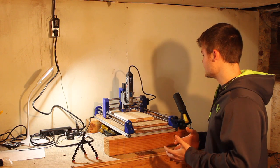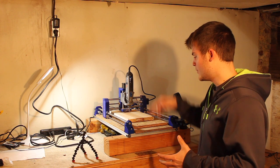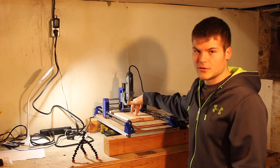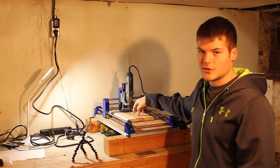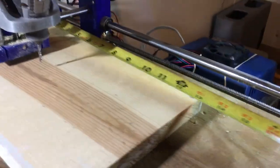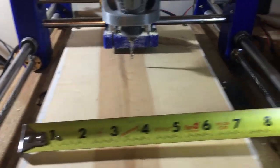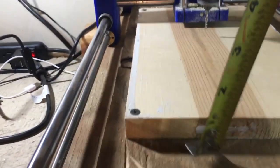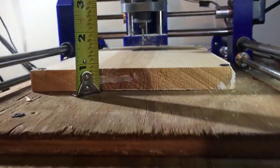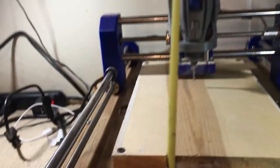Before we get to some kind of time-lapse and video of how it's cutting, let's make a model to carve. We need to get our stock dimensions, which is 12 by 7 and a quarter by three-quarters of an inch — it looks like seven-eighths but if you measure down here it's three-quarters of an inch.